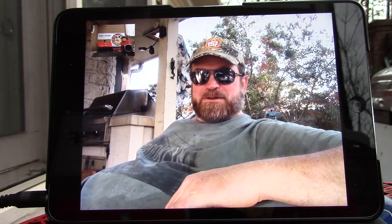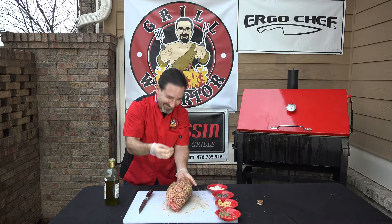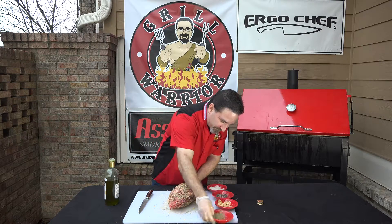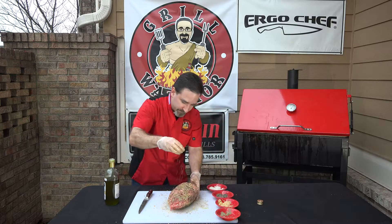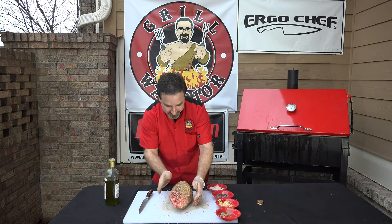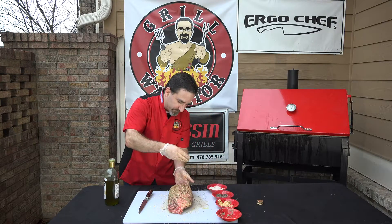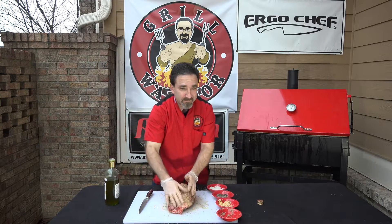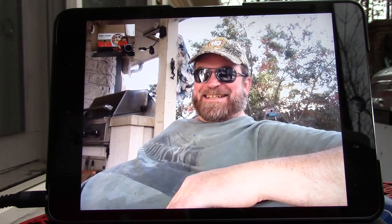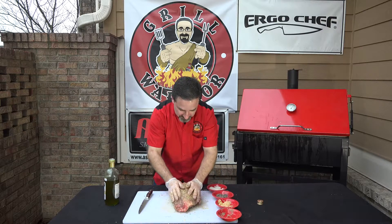Wow, you're so precise with your measurements there on the rub. You do it right though, man — you hold your hand way up high so it gets on there evenly. Absolutely, that's how you're supposed to do it. I've been cooking for years, that's how they taught me in culinary college. I took some classes down in New Orleans, as a matter of fact — somewhere around there, actually the French Quarter. I took some culinary classes in the French Quarter.